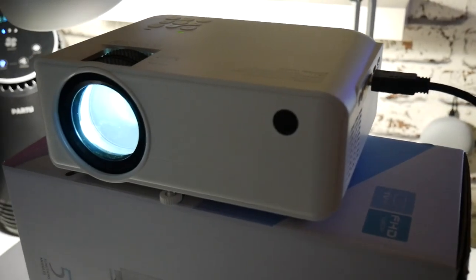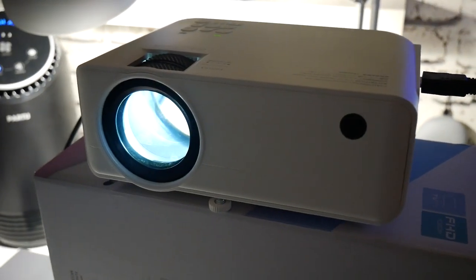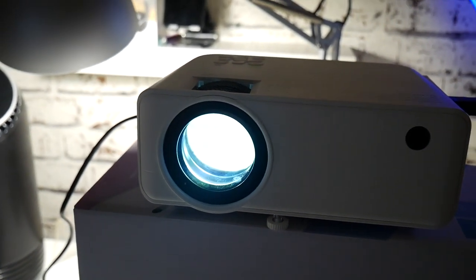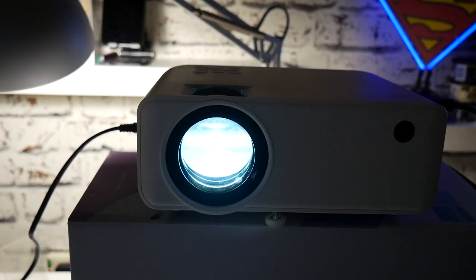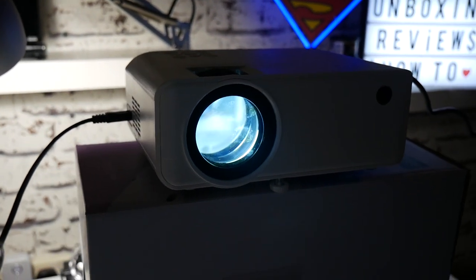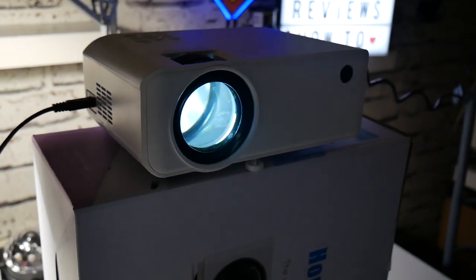In today's video we're going to be taking a look at the Ape Man LC 550. This is a budget projector from the people over at Ape Man and they sent it to me for review to check out and see what I thought of it. So first of all let's go through the packaging, go through the inside, fire it up, watch a movie, and then give you my final thoughts at the end of the video.